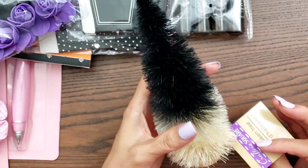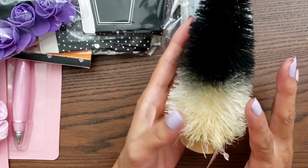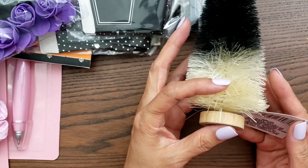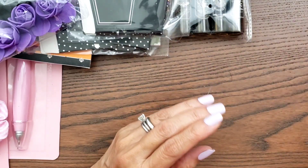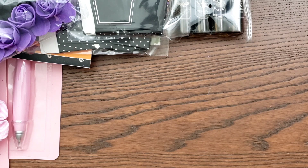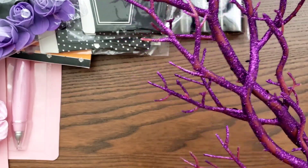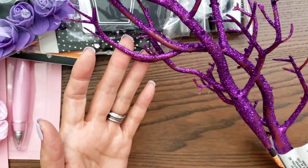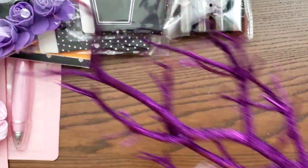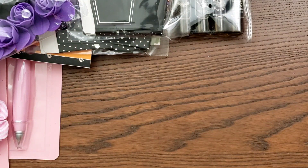I found these bottle brush trees. I thought, I'm just going to grab it. I have a bunch of bottle brush trees but I don't think I have any Halloween ones. I did grab some of these, but now I see all this glitter is coming off, so this is going back. I really wanted the purple, but I just don't like it, so I'm going to bring it back.